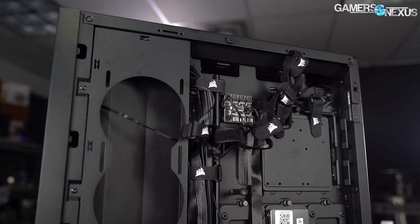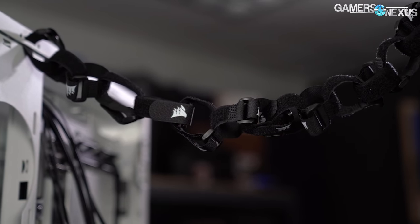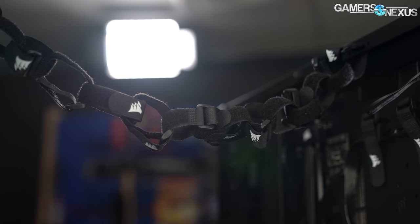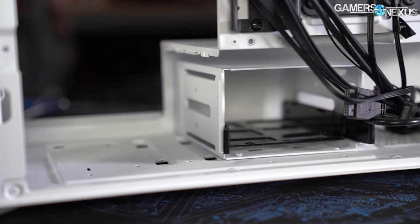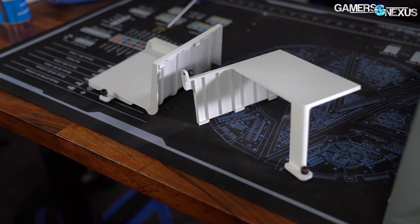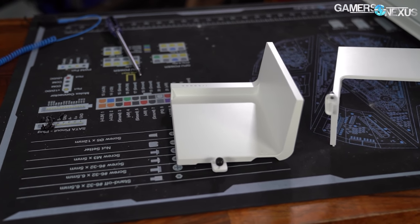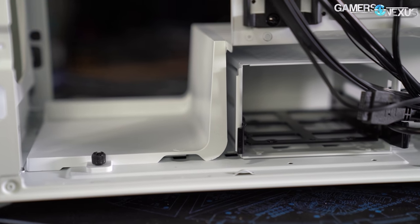Corsair includes a huge bundle of 15 Velcro straps in this case — enough to fully populate the plastic cable channels with eight left over. We had previously noted the 4000D only had three points intended for these straps, so the 5000D is a huge improvement here. The PSU shroud is cut down to give space for fans and radiators on both the normal front mount and the side mount. The case ships with a plastic shroud extension, or you can swap it with a power supply cover plate that caps off the end of the shroud.